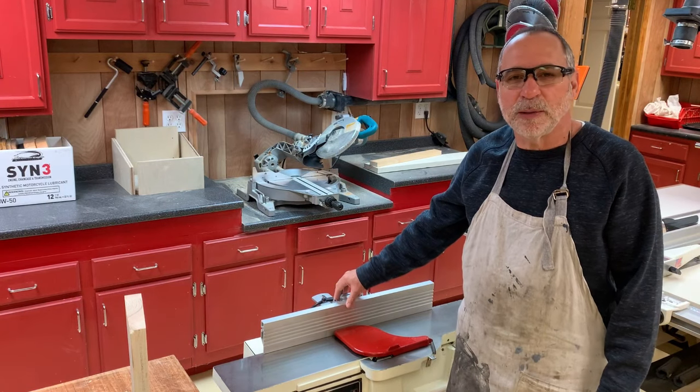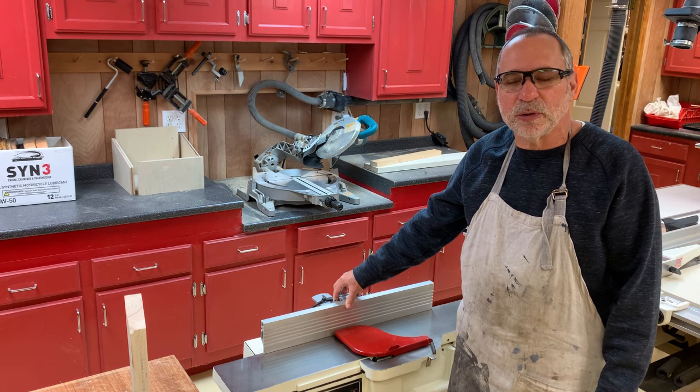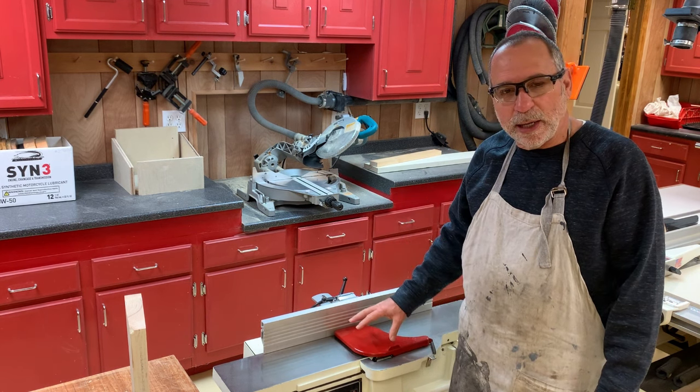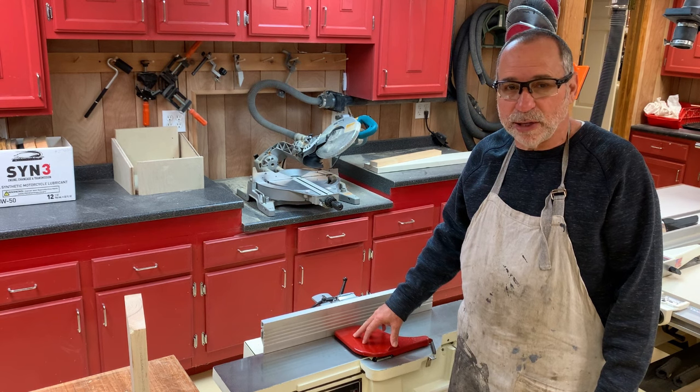Hello everybody, Bob Gileo back in my workshop. I want to go over a video with you, show you what to do when your jointer is not adjusted right or sharp.